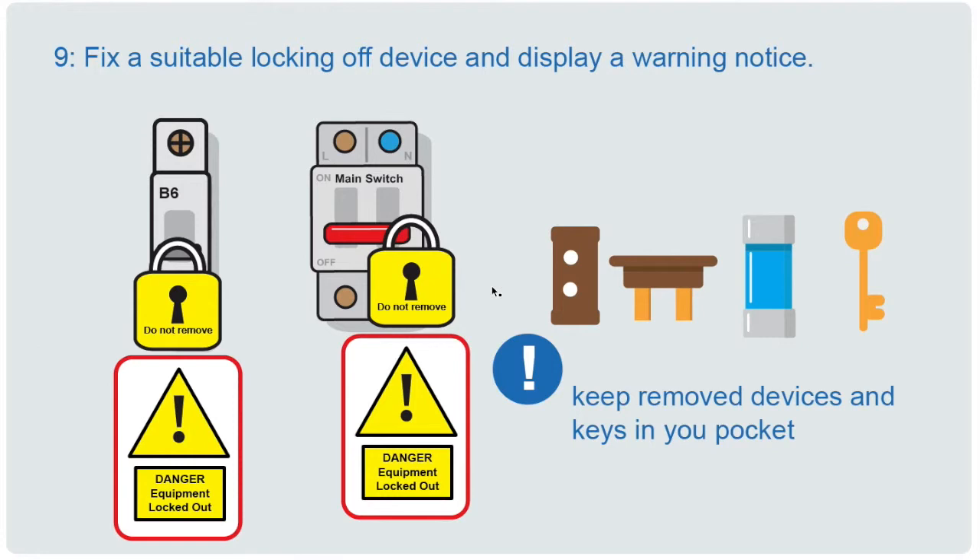Just before testing to confirm isolation, you need to lock the circuit off so it can't be switched back on and the circuit re-energized. For an MCB or main switch type device there are padlocks you can use to lock it off, and you should display a warning notice stating the circuit is being worked upon. If it's a fuse you've pulled, keep that fuse on your person at all times. An isolator must be capable of being locked off — devices like a fused spur or a light switch are not suitable for isolation as they can't be locked off and it's too easy to switch them back on.